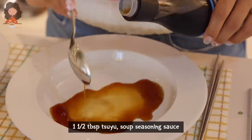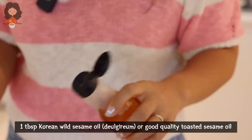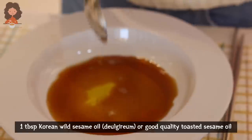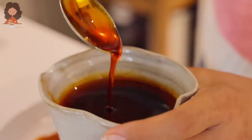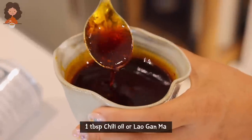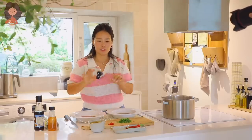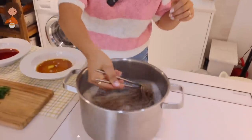For the non-spicy version, I'm going to use deulgirum — Korean wild sesame oil. If you can't find it, you can use a really good quality regular sesame oil. For the spicy version, I'm going to use chili oil. I quickly made this chili oil this morning because I couldn't find one I like in Korea. You can use clear chili oil or chili oil with all the flakes together. I made mine with grapeseed oil, gochugaru, and green onion — it smells so good.